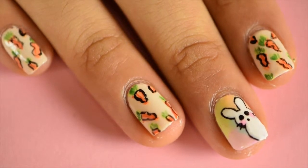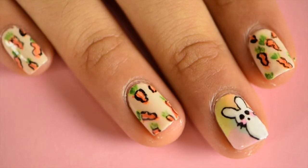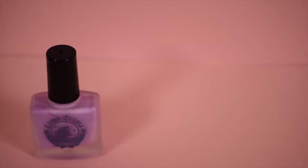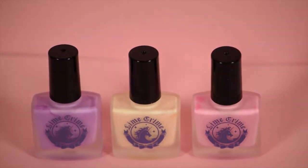Hi guys! Today I'm really excited to be showing you this easy and cute Easter nail art design. All you need are some pastel polishes. I'm using six of the seven colors from the Lime Crime collection that came out a couple of years ago. I love these polishes because they're really opaque and they are a neon-y pastel instead of a regular one.